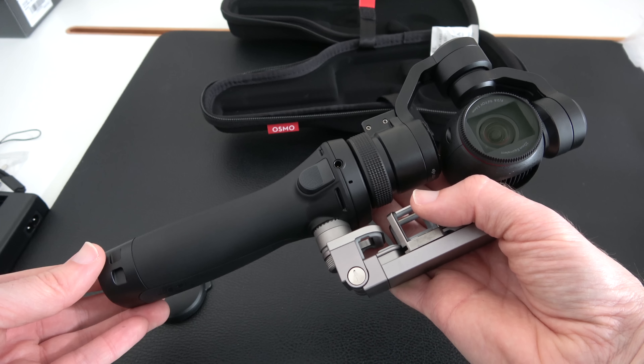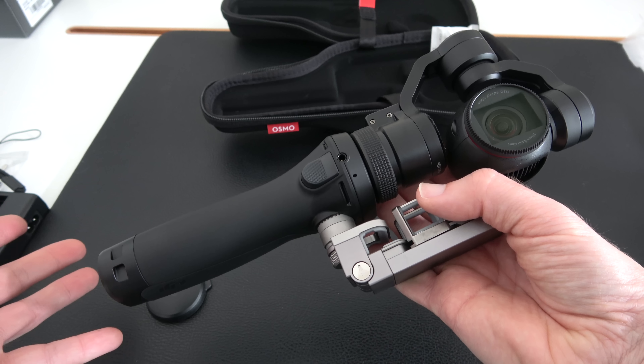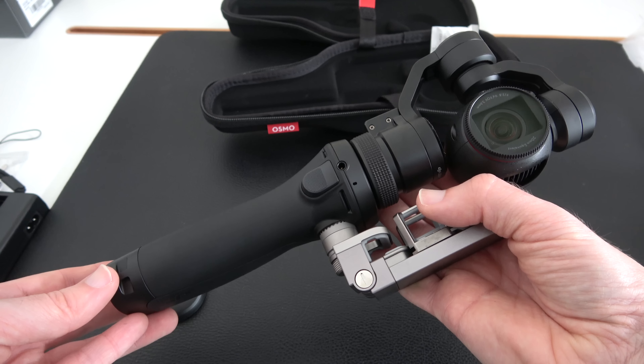So that's it for this unboxing and first look. Thank you very much for watching — if you've enjoyed it please hit that like button, subscribe, and I'll see you in another video very soon.